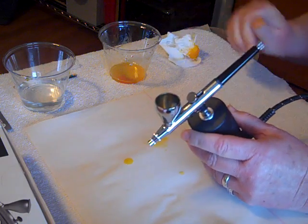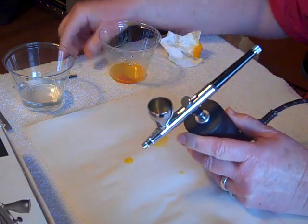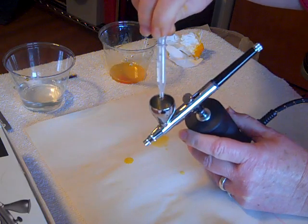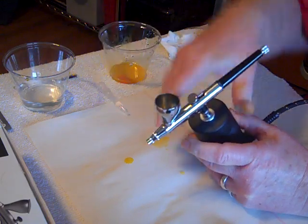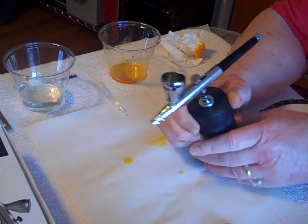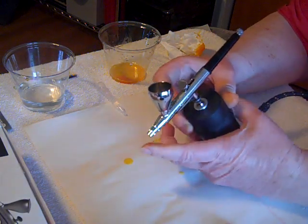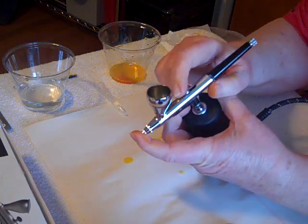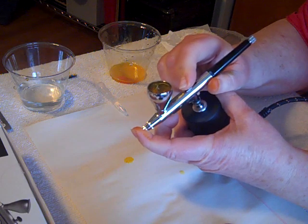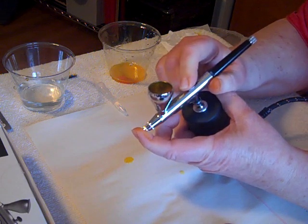Okay, good enough. Now we just get the little dropper and put a few drops of water in the cup. Then I turn the pump back on. I hold my finger over the nozzle, block that nozzle, and just gently activate the trigger — sort of get the air bubbling up in there, and you'll see it bubble up the paint.